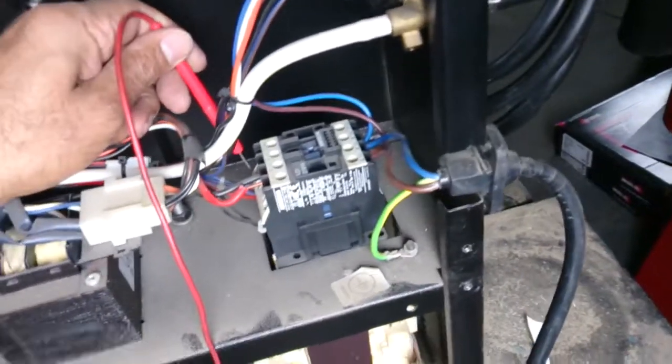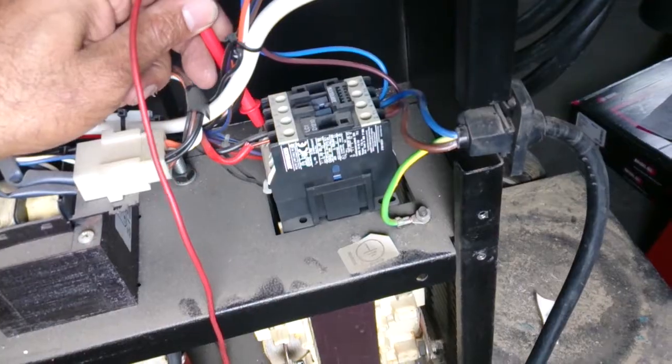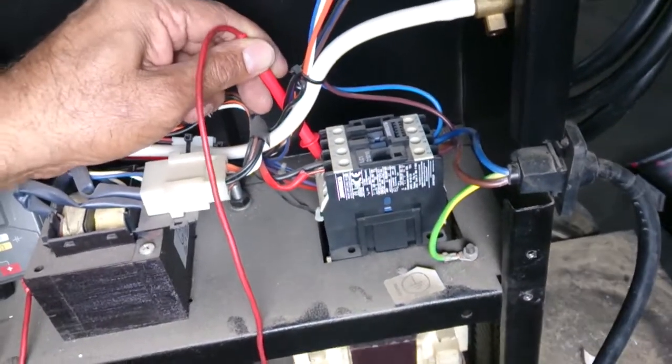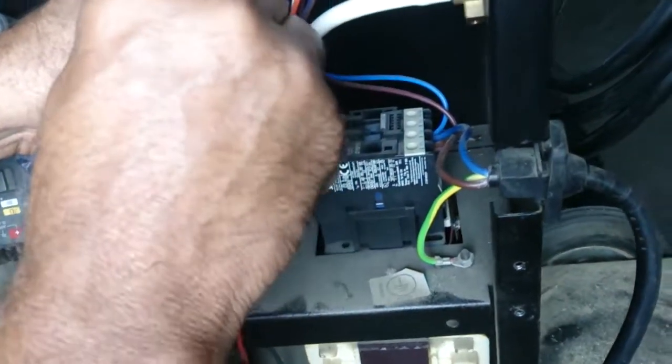So I'm going to check the coil, the terminal A1. As you can see, you've got to put it very carefully. If you short it out with 240 to 24 volts, you'll be in trouble.